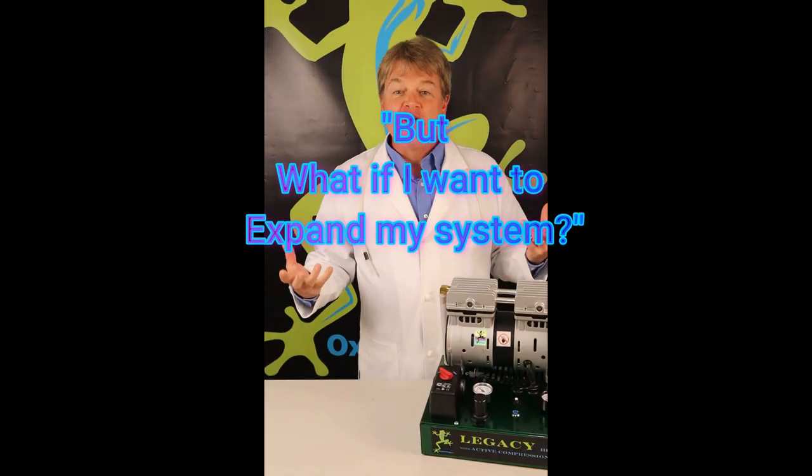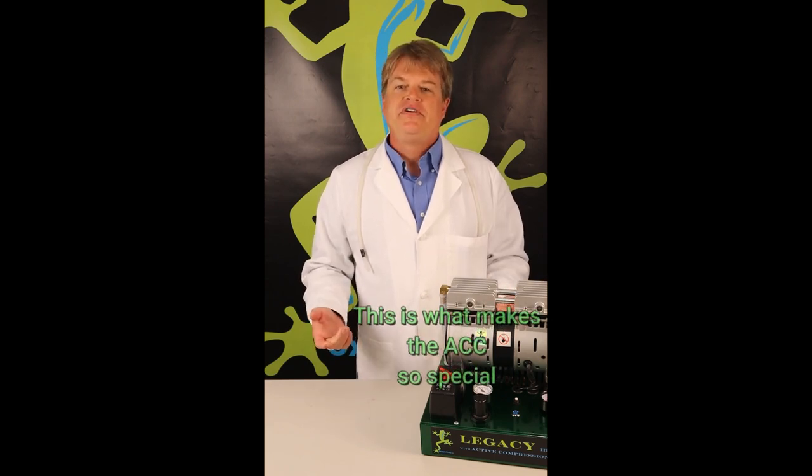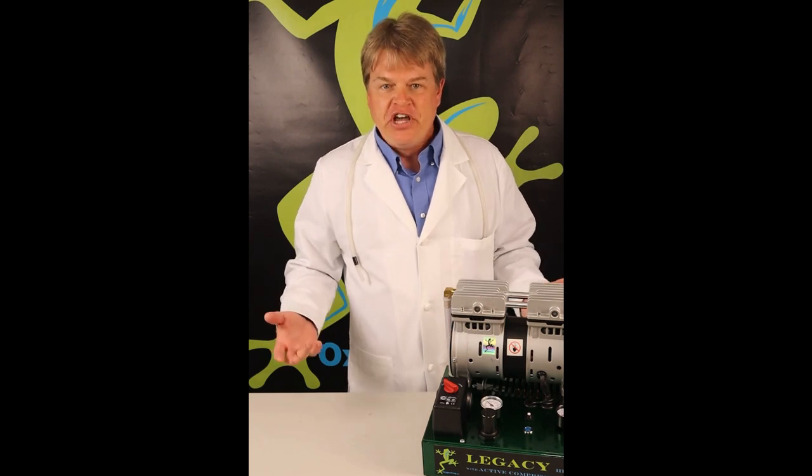For example, you could set up your Legacy 220 with just two 10 LPM concentrators — that's a lot of oxygen, especially for one glassblower. Consider if another glassblower, or two, or five for that matter, would like to share shop space with you. If you had an ordinary oxygen system, you'd have to change out or add multiple compressors to accommodate more oxygen concentrators. But with the Legacy 220, you can add as many oxygen concentrators as you wish — up to a total of eight concentrators — all without changing the compressor. Just simply adjust the ACC knob and it's ready to go.